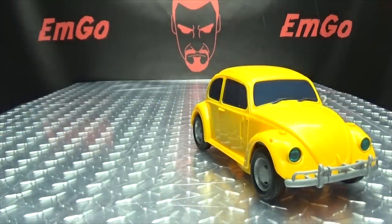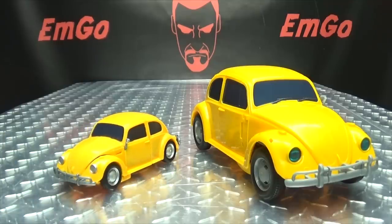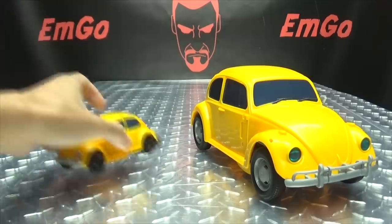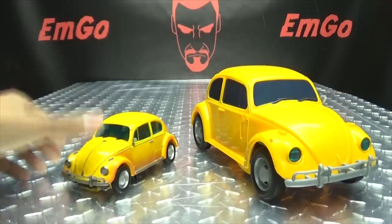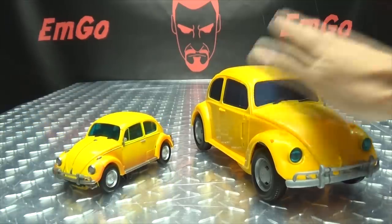For comparison, here it is with the Nitro Series Bumblebee. Here he is with the smaller Energon Igniter Bumblebee. And last but not least, here he is with the Masterpiece Movie Bumblebee. And as I said, he's the big boy.